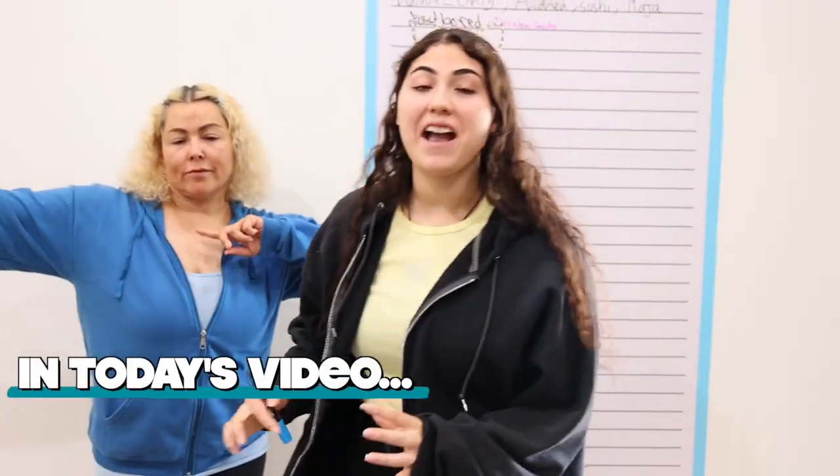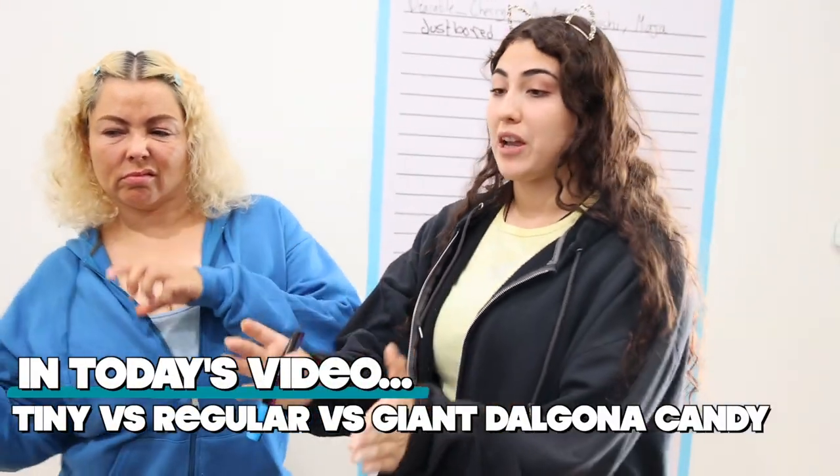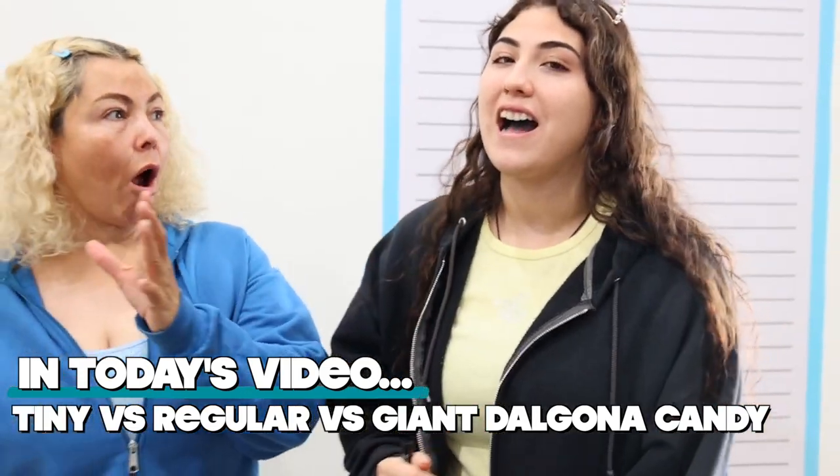What's up guys, welcome back to the vlog. Today we are going to be doing Tiny vs. Regular vs. Giant Dalgona Candy.